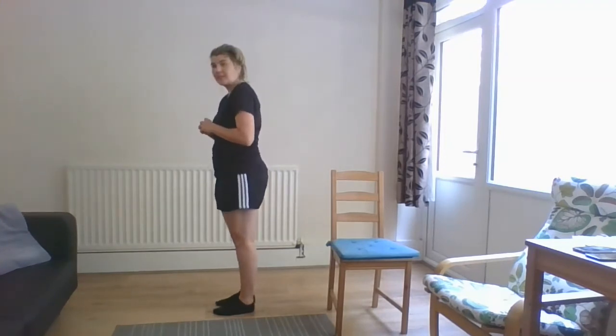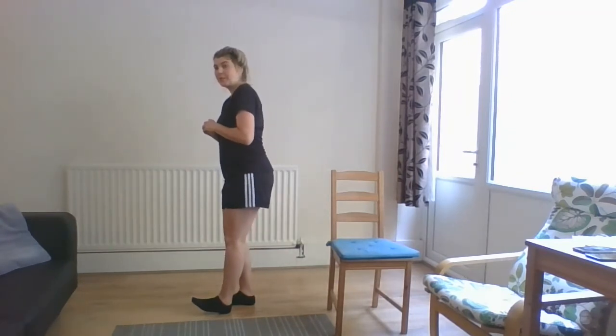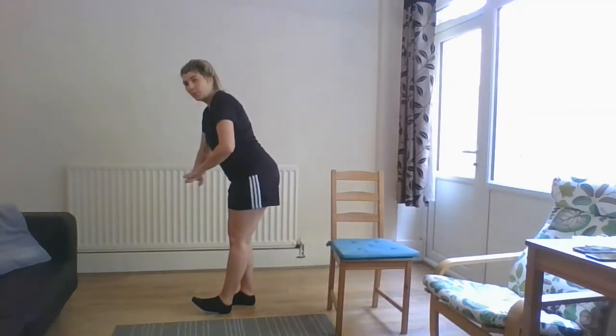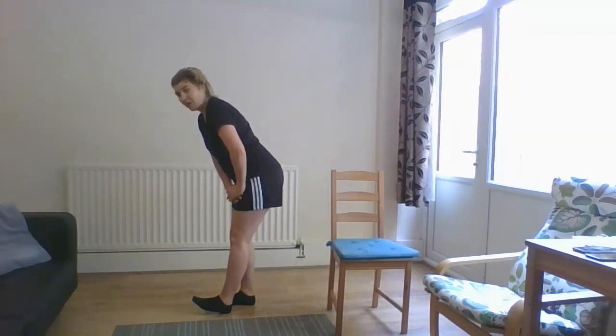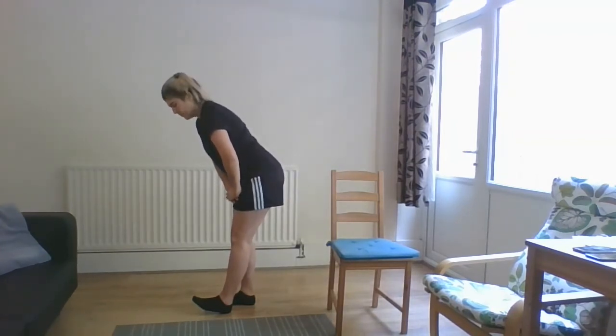And we'll change sides — feet back together, left foot slightly forward, raising your toes so your heel is on the floor. Slight bend in your right leg, tilting forward at your hips, both hands on your left thigh, feeling the stretch down the back of your thigh. Remember, if you want added stretch, just tilt forward a little bit further.